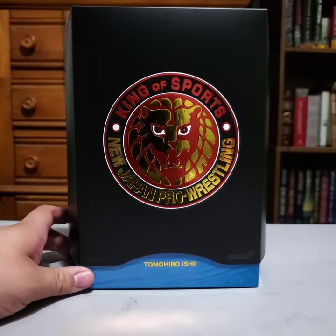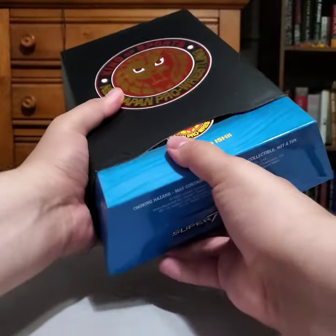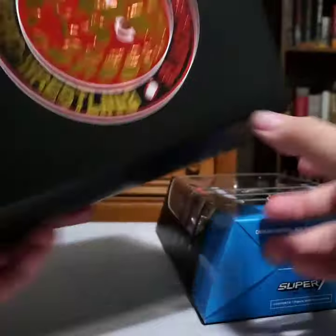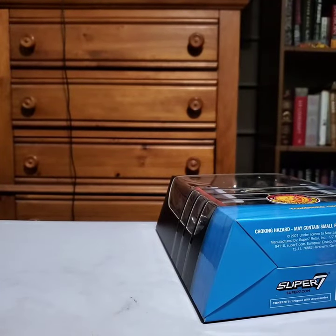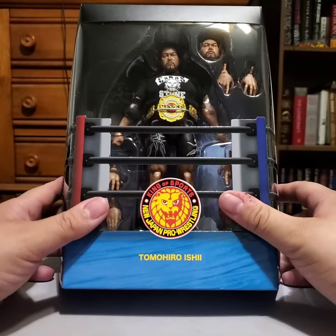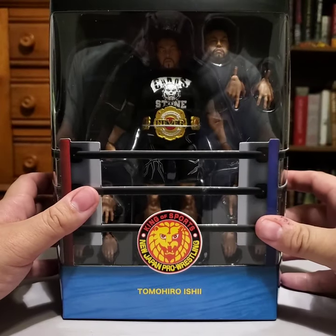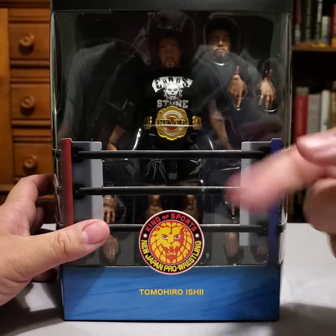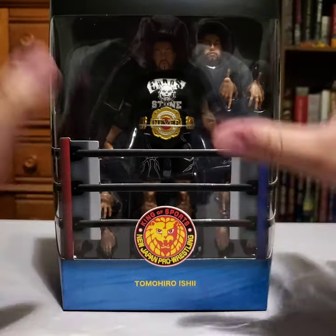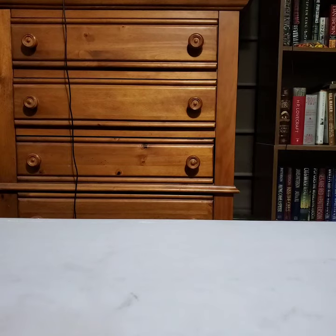Andre was cool — thumbs up. Ospreay, even though it had really cool deco and stuff, I'm going to give it kind of a thumbs down. So now we're on to Ishii. Same thing here, back of the box. Right off the bat I'll say this: I like the head sculpts on him way more than I do the Ospreay. And right off the bat I can tell the belt on him looks a lot better than the Junior Heavyweight belt that was with Ospreay. So far, just in general, the Ishii looks a lot better — just in the box. Obviously we're going to open them up and find out how much of that holds up.